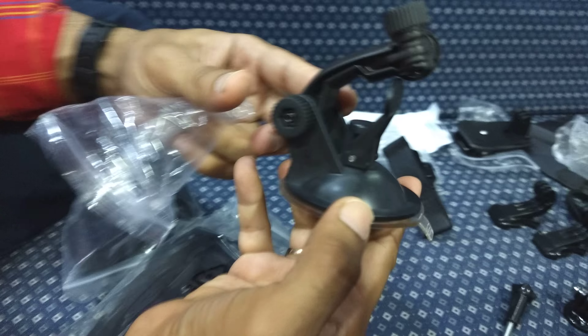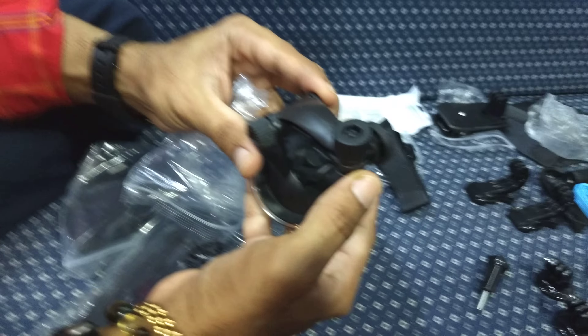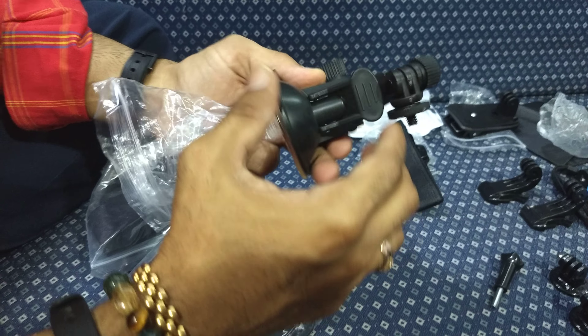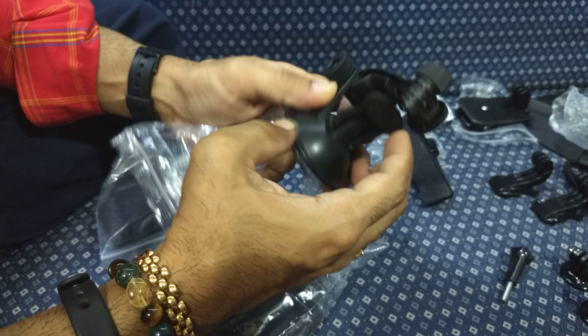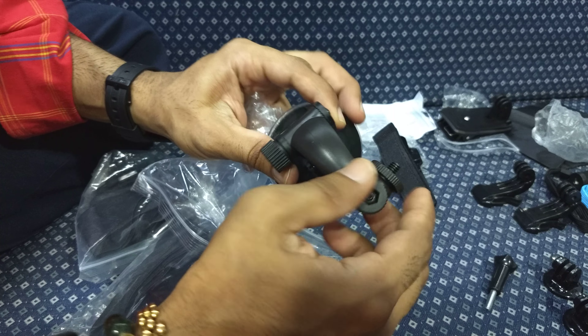Now this is the car mount. Well, in my opinion, it doesn't look that great, but I have to wait and see how it looks when I fix it in the car. It doesn't feel very sturdy.